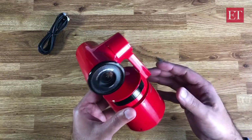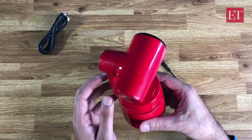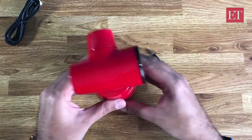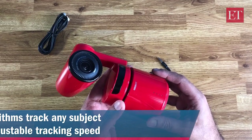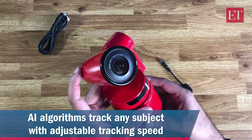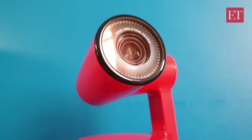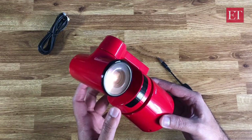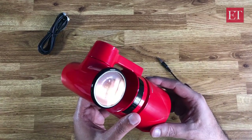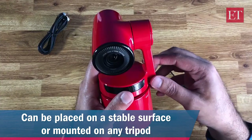That's just the start — this is where the AI auto-director function of the Orbsbot Tail comes in. The makers have put in an AI tracking function, which means it can recognize and track people with a lot of accuracy. Depending on where they are moving — coming closer or going further away — it can zoom in and out, it can roll, giving you a lot of camera movements, all while you mount this on a tripod.